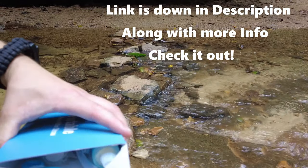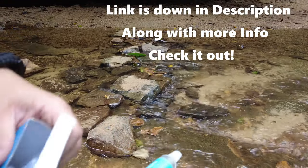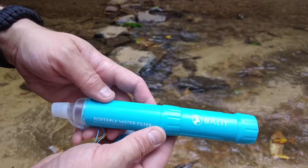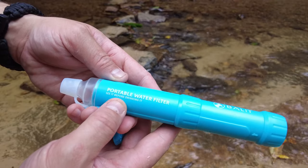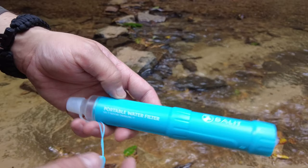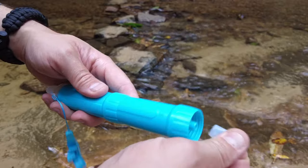So we have the water straw, which is really nice, and it looks like it has a lanyard that comes with it. Here's basically the logo right there — portable water filter. See it before you're drinking it. It's actually clear, and you can see the water as it filters here. This is where the water actually intakes right here, and it has a little protector.